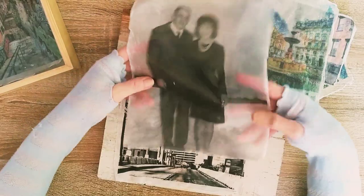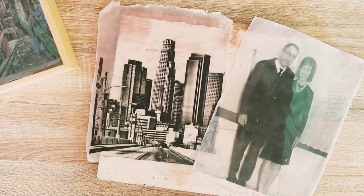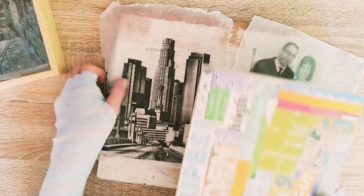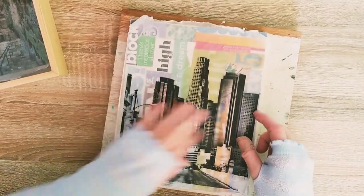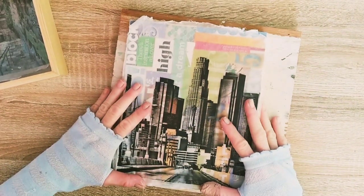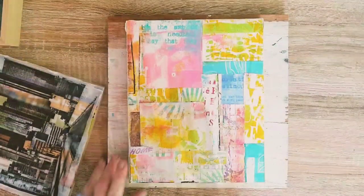This is what a black and white gel layer transfer looks like. I think it will look great over a colorful collage background. Let's see how it works over this collage I've made before — I like it very much. And this is a gel medium transfer I made from an old photo of my parents. I think it will make a great gift for my mom.